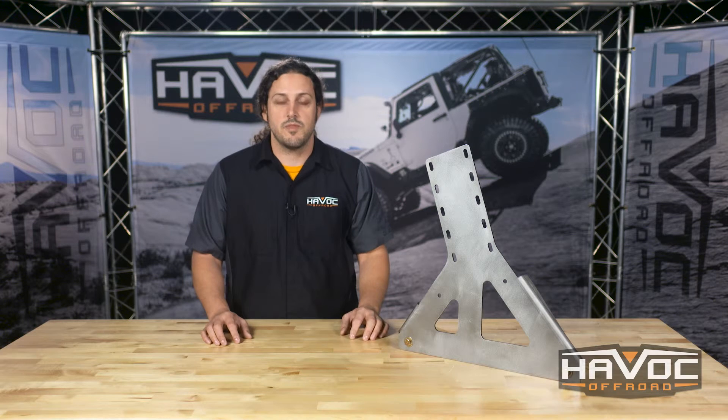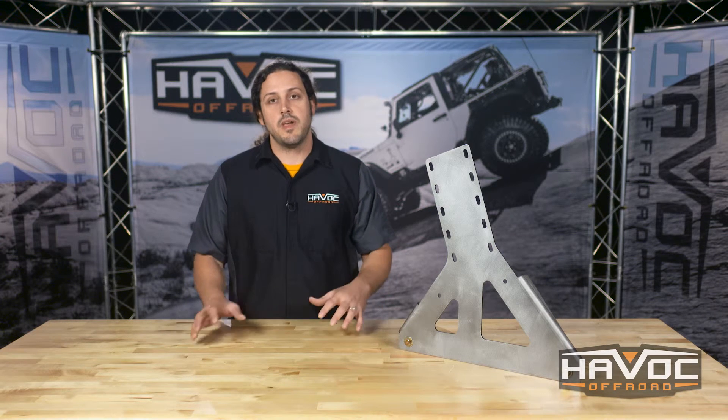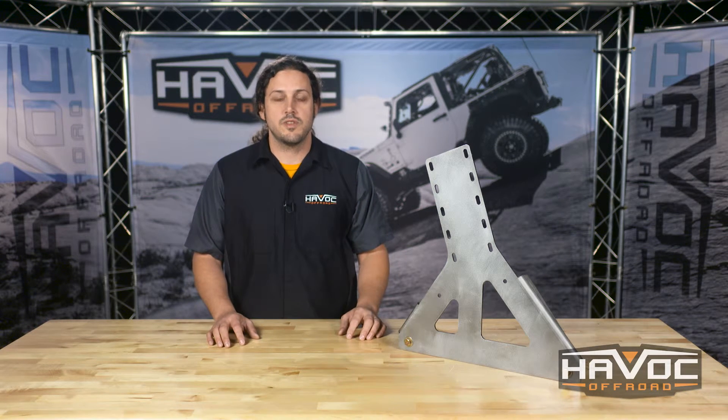Now remember, Crawler Concepts stuff is going to ship in raw steel. That means you're going to need to paint or powder coat it once you receive it for protection.